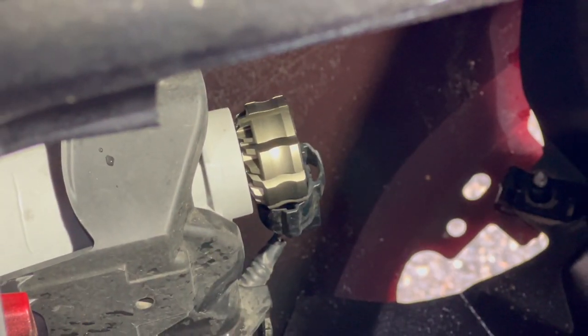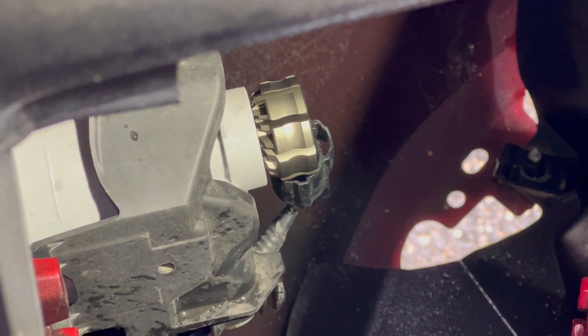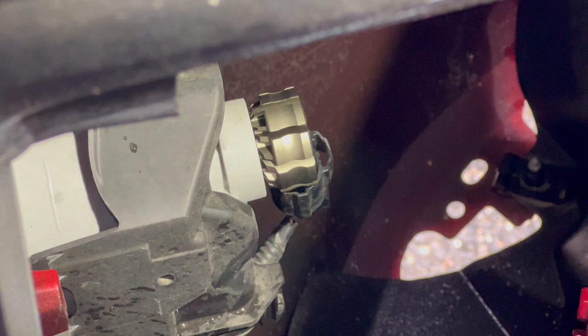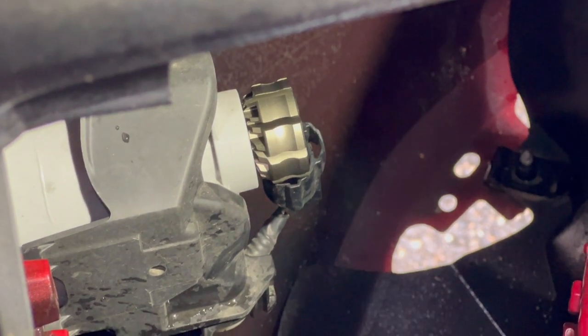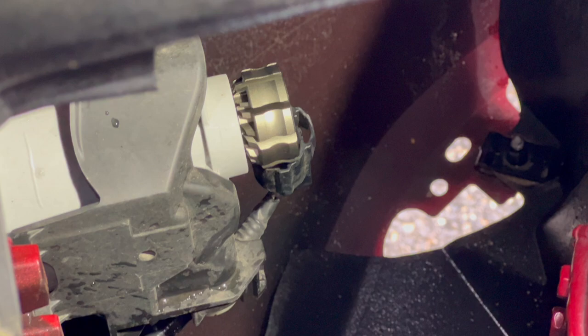The wiring harness is on the bottom, straight down. There's a clip on the bottom back that you push in, pull the wire harness down, and then you turn the light counterclockwise and it slides right out. So this one you can see the heat sink in the back sticking out now.